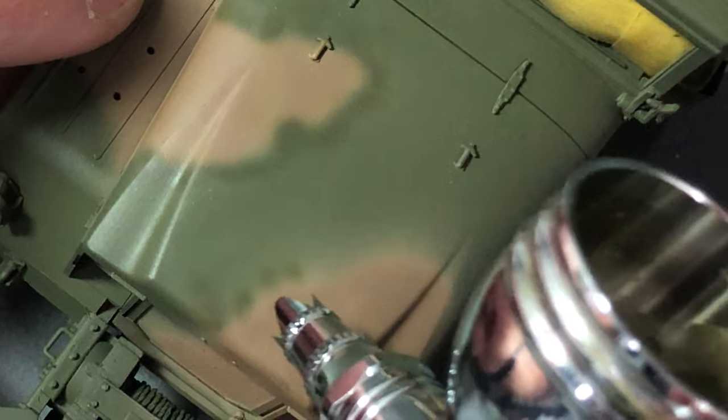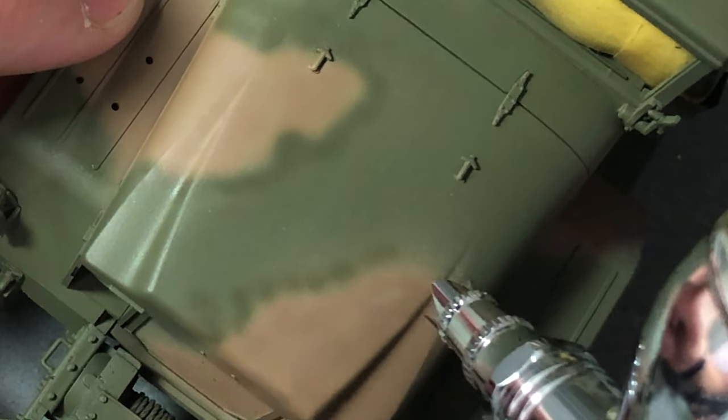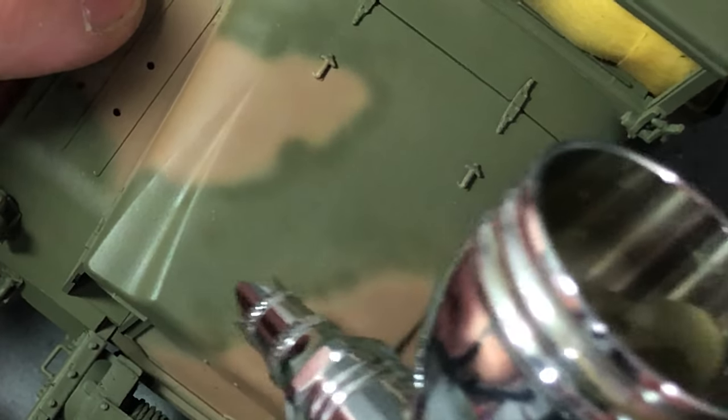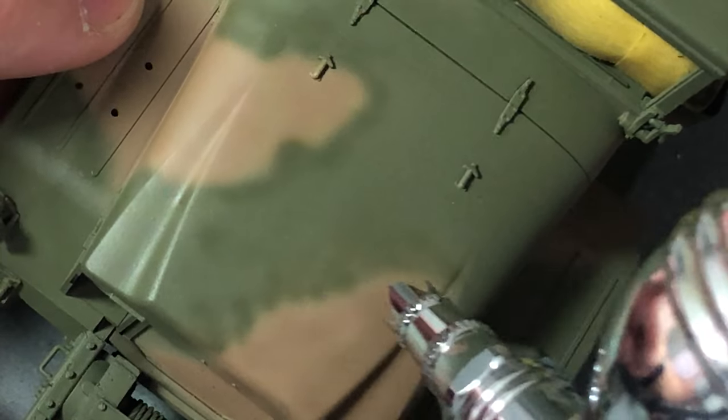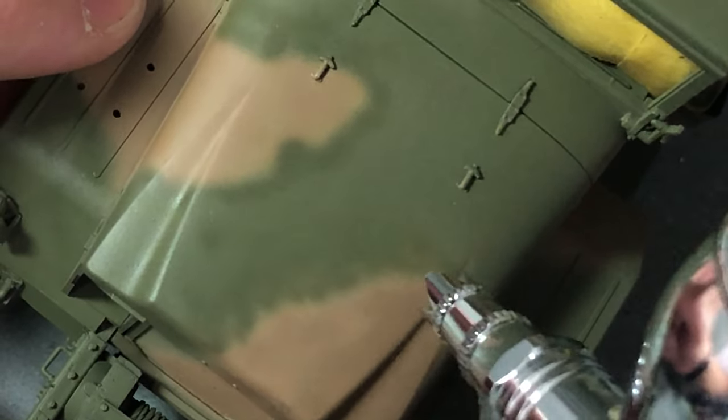Now it's time to go back to the green color and start to create a sharper edge. This is done by getting the paint to be thinner and spraying back onto the base color, but from a different angle. Since I am depicting this camo as if it were sprayed on, I will not need to reduce the softness much more than this.